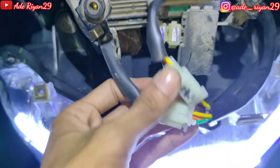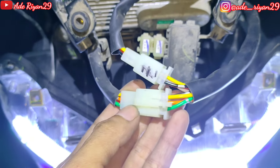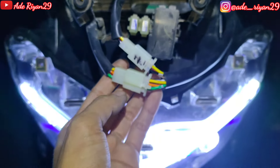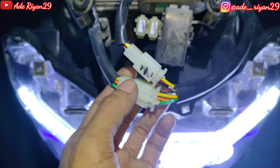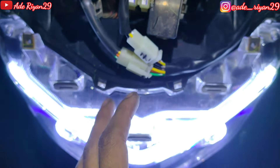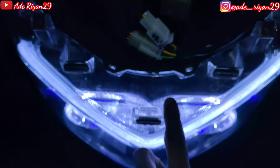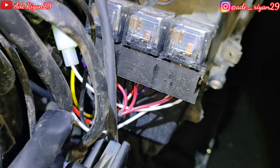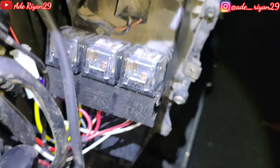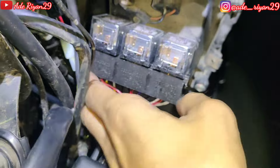Di bagian relay set keluar soket 6 pin yang berfungsi untuk mengaktifkan atau menyalakan bagian Pro G dan juga bagian senja. Senja itu meliputi yang menyala di bagian alis, DRL, dan juga di bagian Angel Eyes-nya. Di sini ada relay set untuk mengfungsikan lampu hapak KMP One Plus 25 Watt yang kita pergunakan 3 relay seperti biasa.